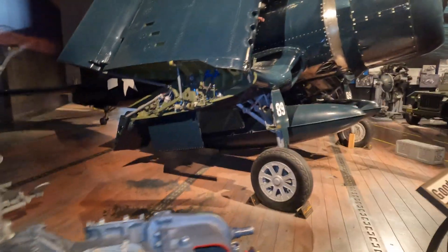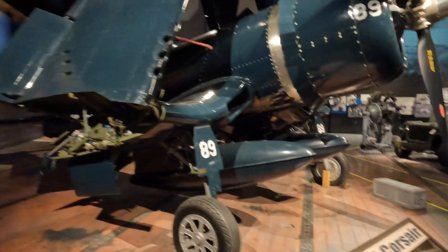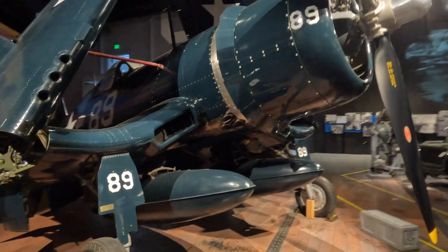I have an F4U Corsair — kind of my favorite plane from the Second World War, I think.